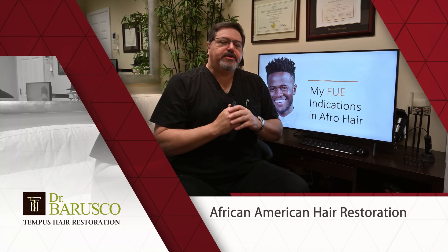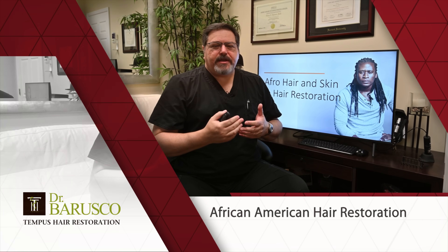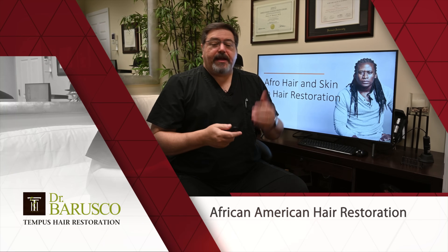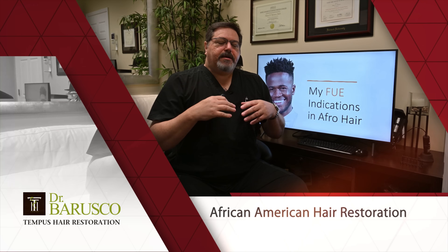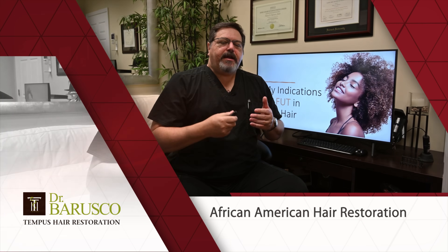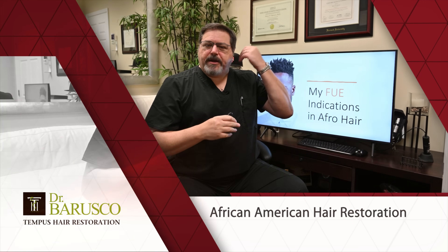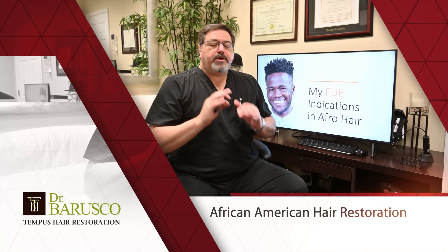For most males, FUE works great — especially those who like to keep their hair short, like the patient shown here. However, patients with dreadlocks or longer hairstyles won't want to shave their head for FUE, so for them an FUT procedure is a great option too.